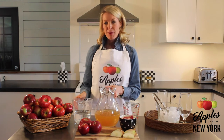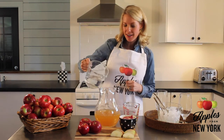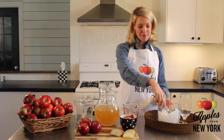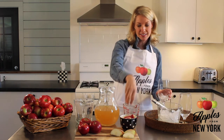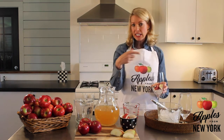Before serving, you want to add in 2 cups of chilled club soda or seltzer, and add in ice. After you have combined your ingredients, you want to add some ice to your glass, and I love adding the sliced apples right to the glass as well, because then when you go to pour, you can even them out in each glass.